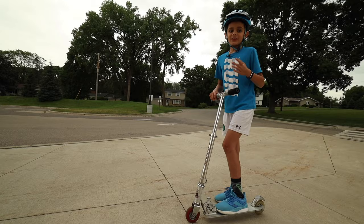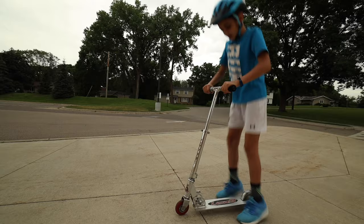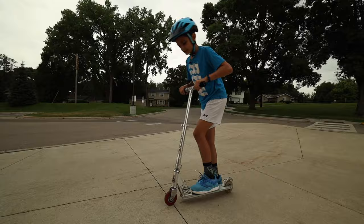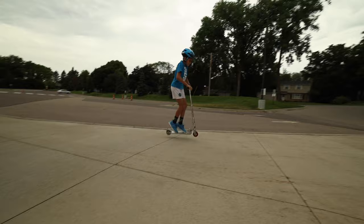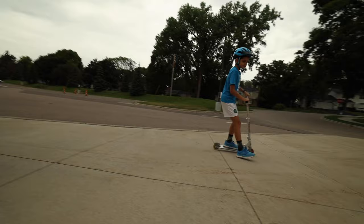And now for the last easy trick — it is the bunny hop, where you jump up on your scooter. How you do it is you're basically jumping on your scooter and pulling up with your handlebars at the same time. Bend down to get more momentum, jump, and pull up on your handlebars. And that's the easy trick, the bunny hop.